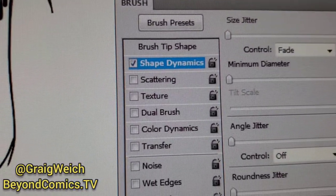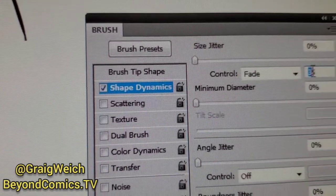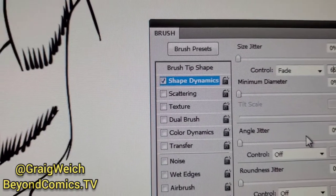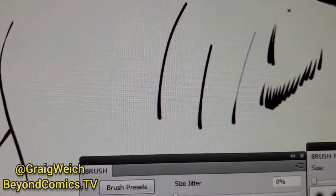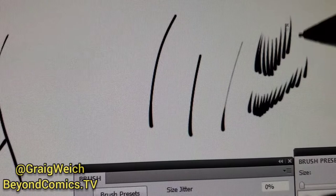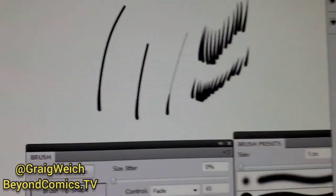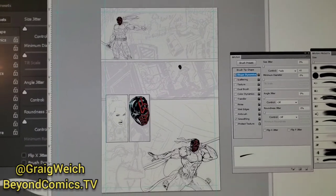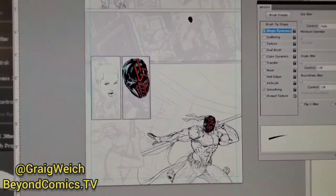You could also change the length of it by changing this dynamic over here — let's put 65 — and that's going to give you really long ones. See that? That just makes it longer. So that should help you guys. Here you can see some of the comic book art that I'm doing right now.